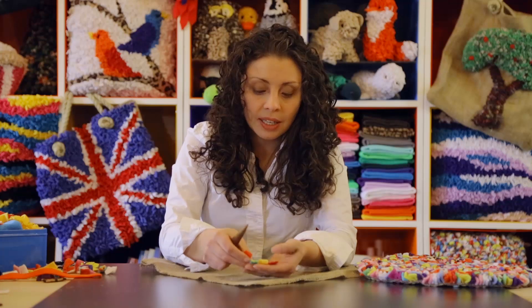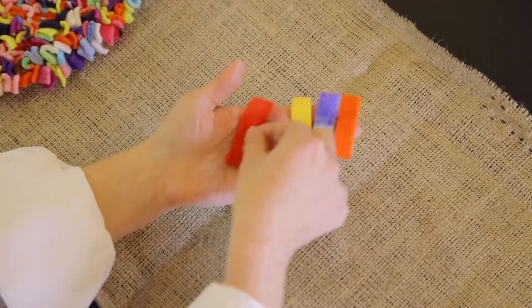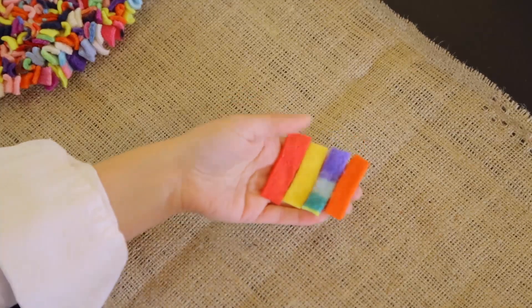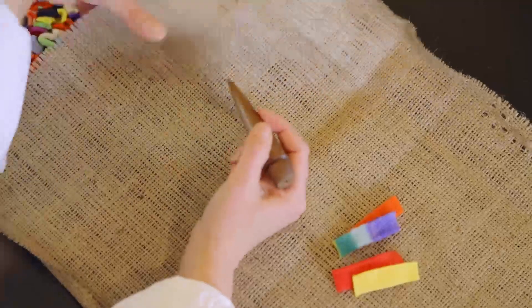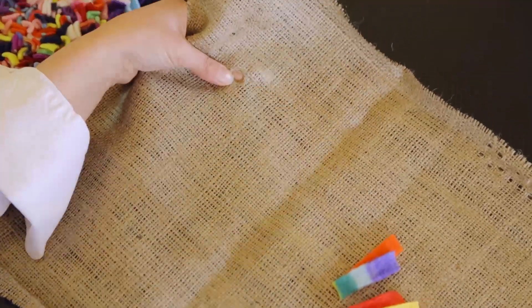Cut them to about two inches long by that half an inch wide. Once you've got those small pieces, you're going to start working them into the hessian. It's a really, really simple technique — once you've picked this up you'll just be away running with it and you'll be amazed at how simple it is.